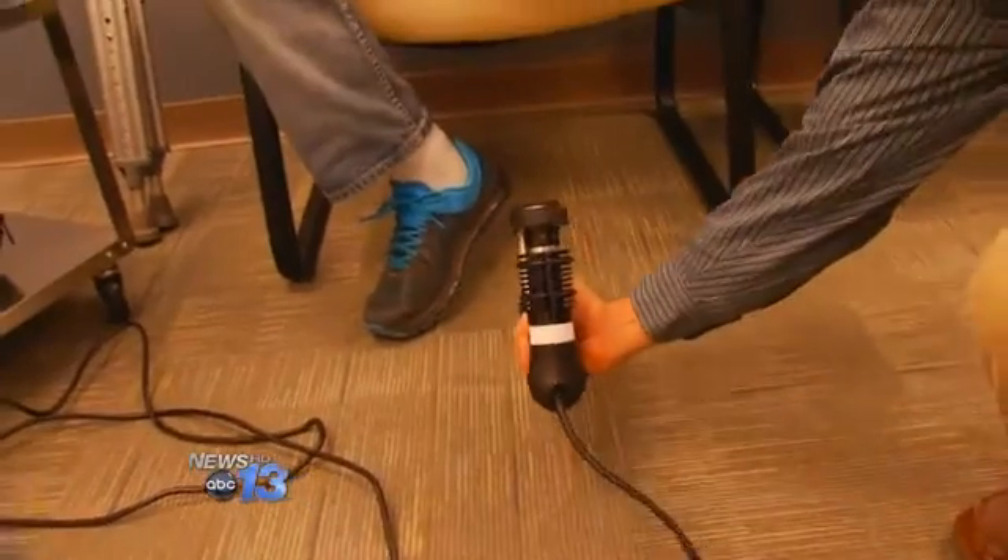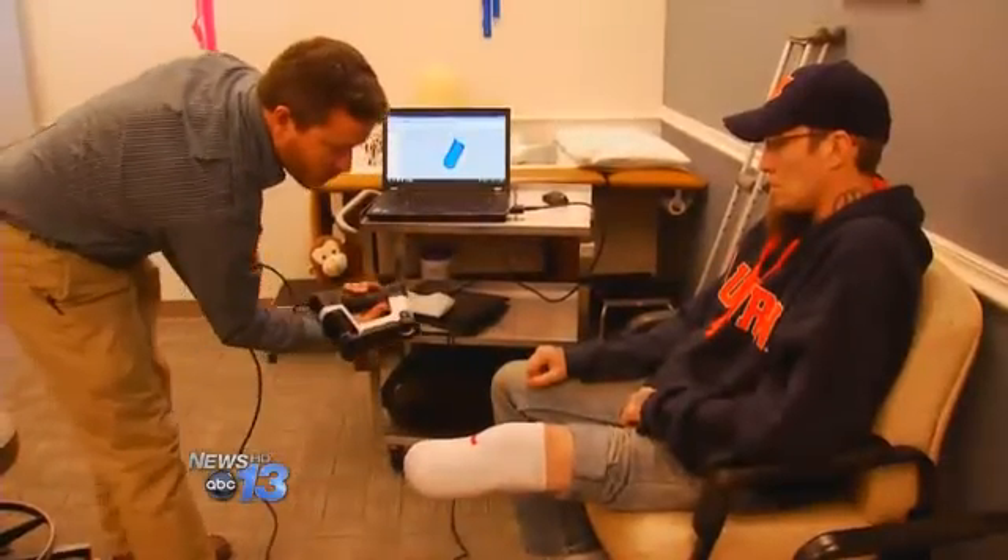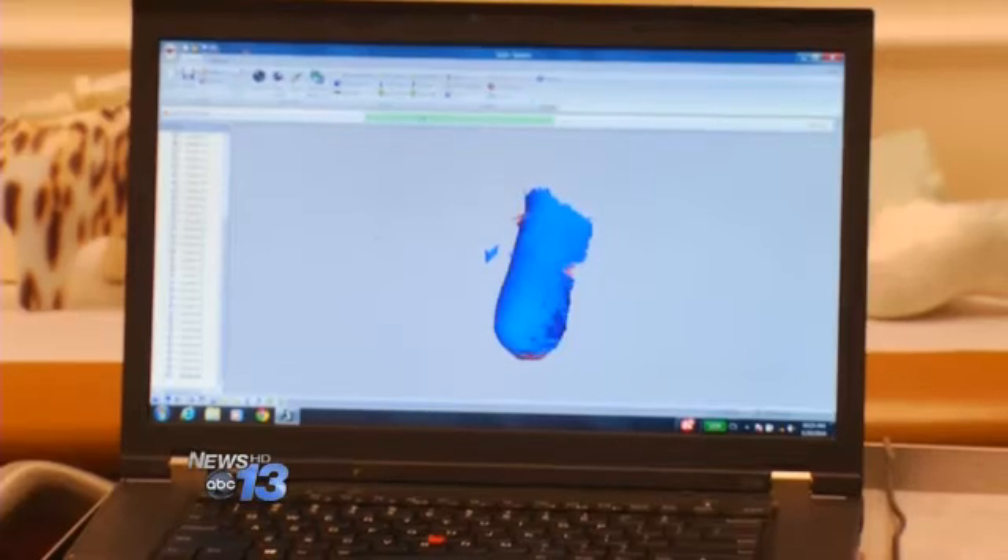Each individual flash is a three-dimensional picture. All the measurements are done without making a traditional plaster mold — that's what we had assumed we were going to have to do, and this is much quicker. This will be key in both the making of the liners and the custom portion of the prosthesis.